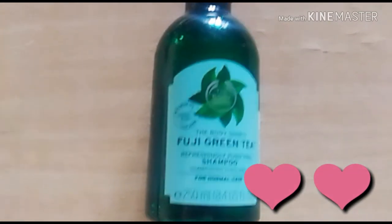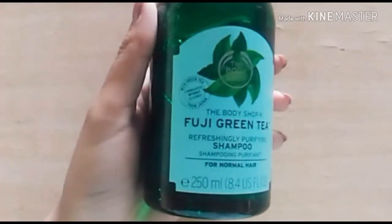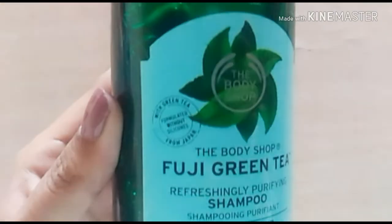Here I am back again with the review of the Body Shop Fuji Green Tea Refreshingly Purifying Shampoo for normal hair. I have been using this product for the last one month. Body Shop products are 100% vegetarian in nature, they are cruelty-free, and they are formulated without silicones and colorants that are harmful for the hair — formulated without silicones and with extracts of green tea. This was my first purchase from Body Shop and I had a very good experience with this particular brand.